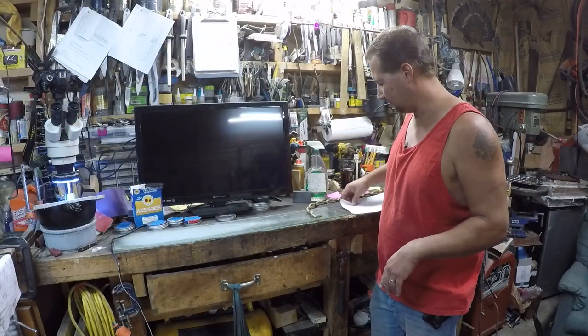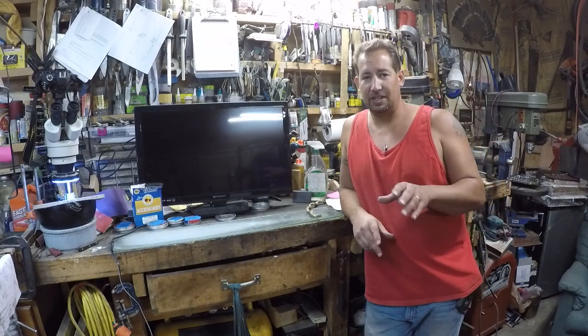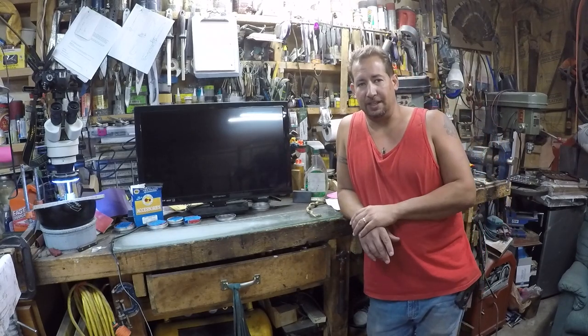Hi YouTube! This is Joe Calton with Calton Cutlery. You can find me on the web at caltoncutlery.com. We've got another exciting video going on today.